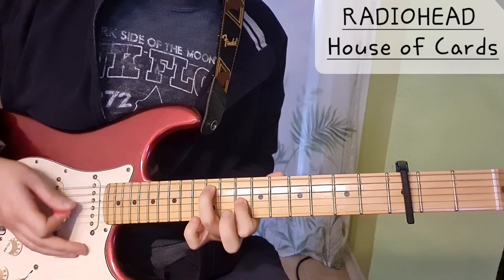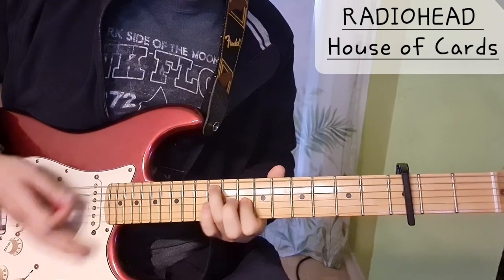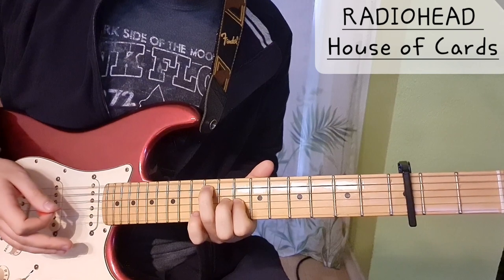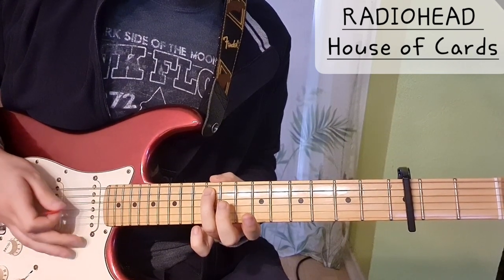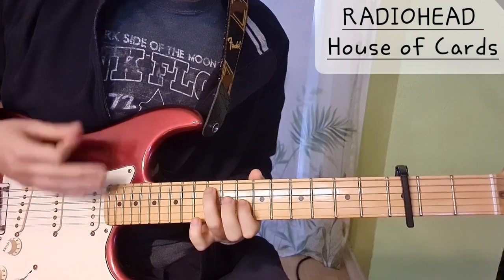We switch the chord to this one — also very nice. You can always kind of fool around between these two chords and it's always going to sound correct. And here we do the same thing: we have 12 on the A string and then 10 on the G string, and we do the same bass line.